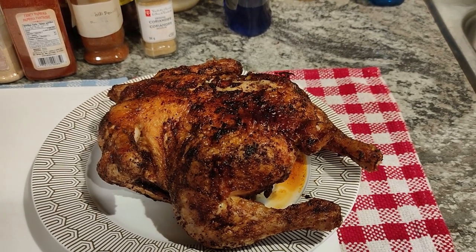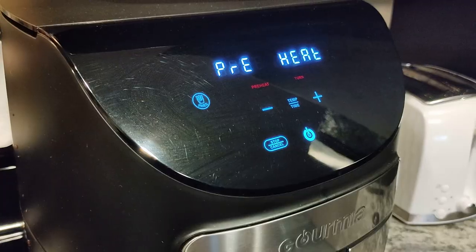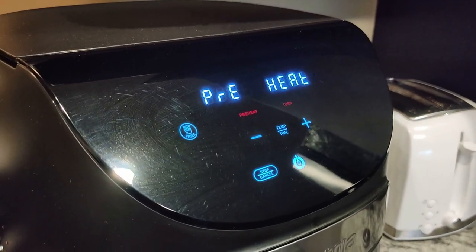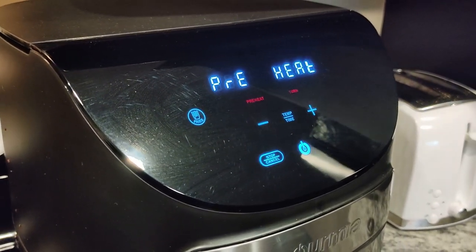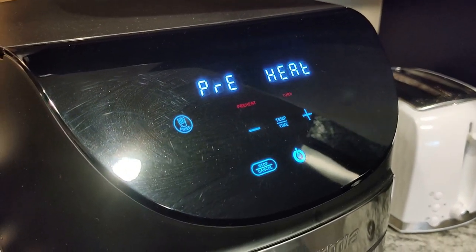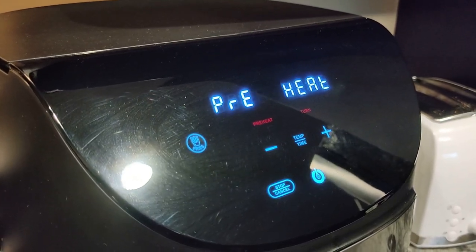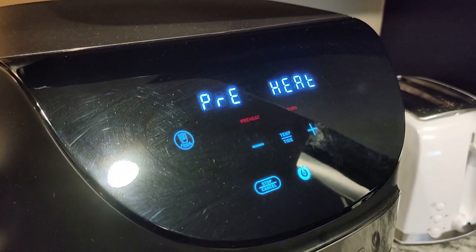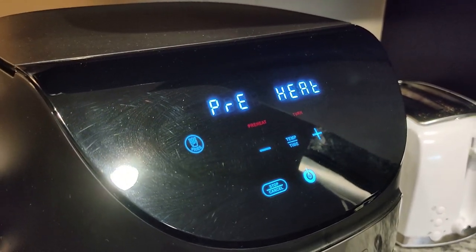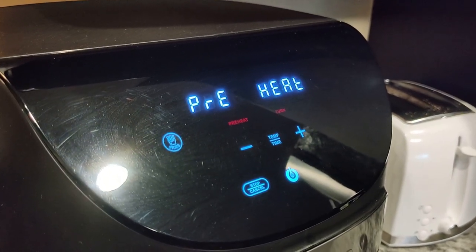So this is the only mystery to me — it just says preheat even though it's still hot from taking the chicken out. I didn't clean it or anything. I just put the fries in with the fat from the chicken sitting there, and I'm gonna see how that plays out.